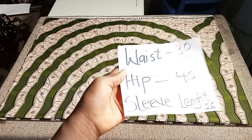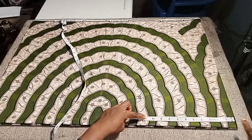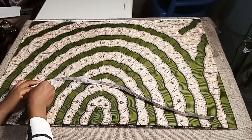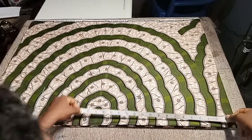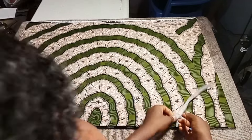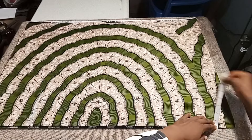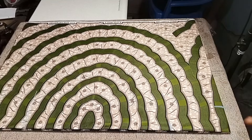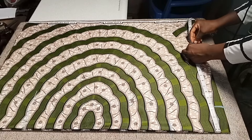The measurements you need for this project are your waist, hip, and sleeve length. For the sleeve, take the tape measure from your center back to where you want the sleeve to end. We are cutting both back and front together. I'm measuring 26 inches. The shoulder measurement is 7 inches and the neck depth is 3.5 inches.